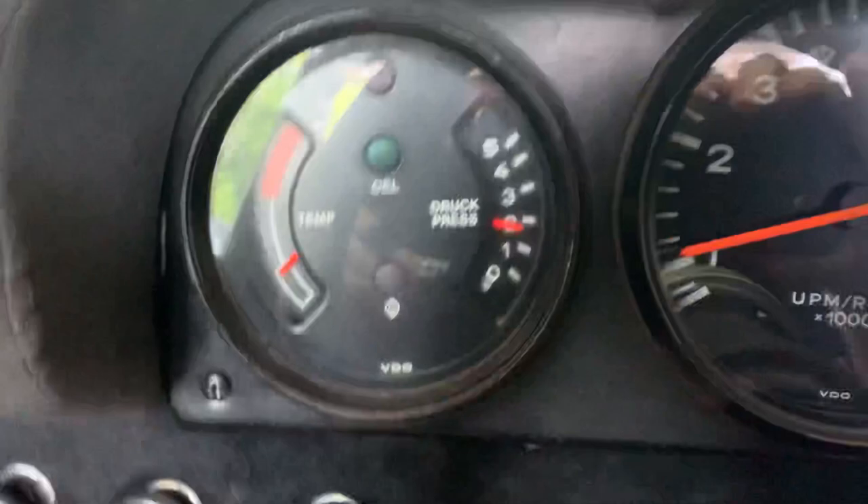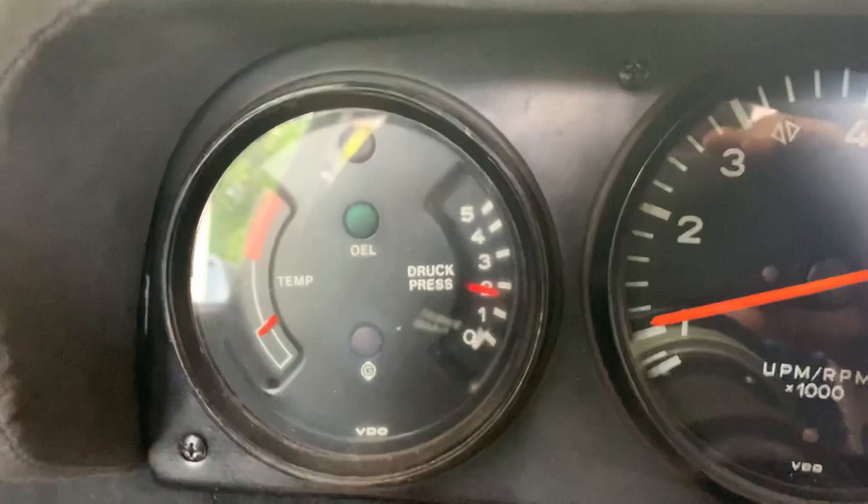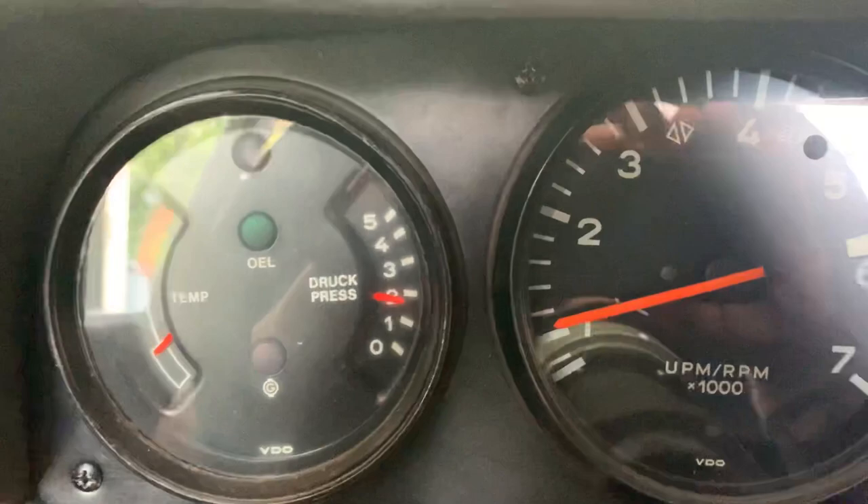If we turn the engine off, we can check the normal oil pressure and oil temps. I've only been driving for about 10 minutes or so, so the oil pressure and oil temp are pretty normal.